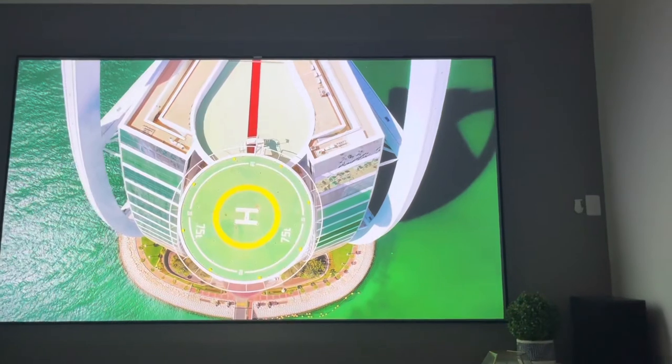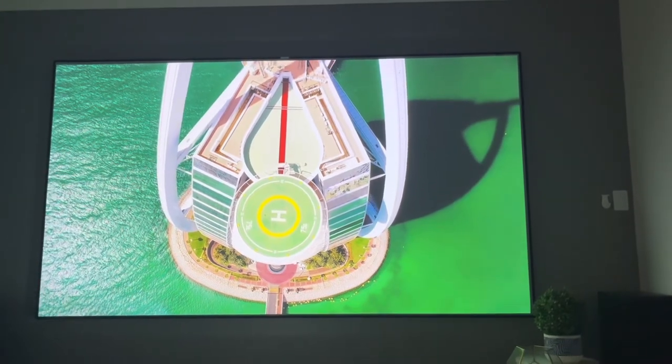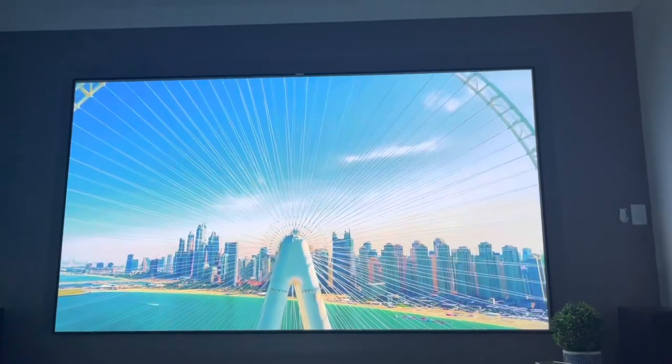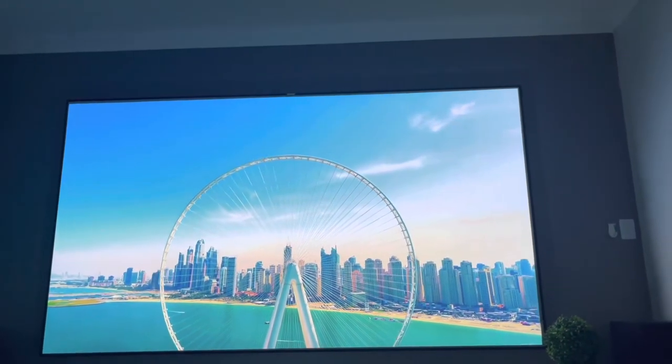I hope you can hear this sound. You can see the quality — this is actually a 4K video currently playing. This is really a theater effect.